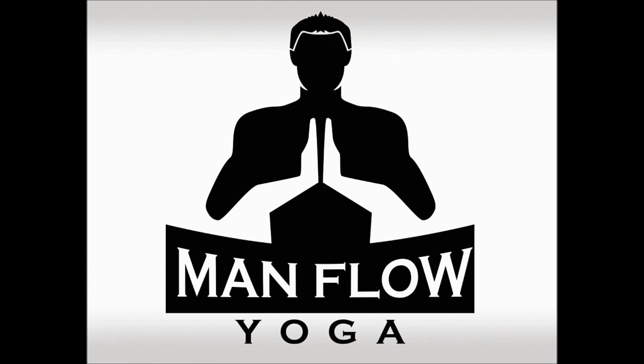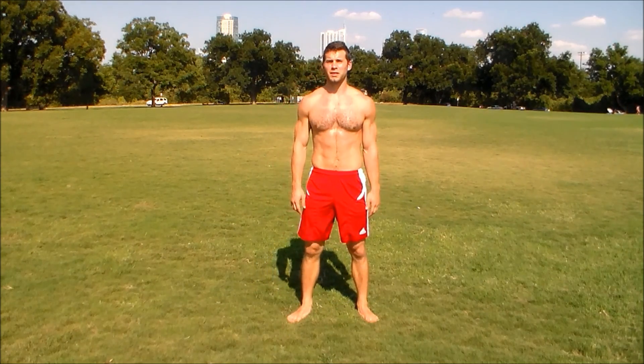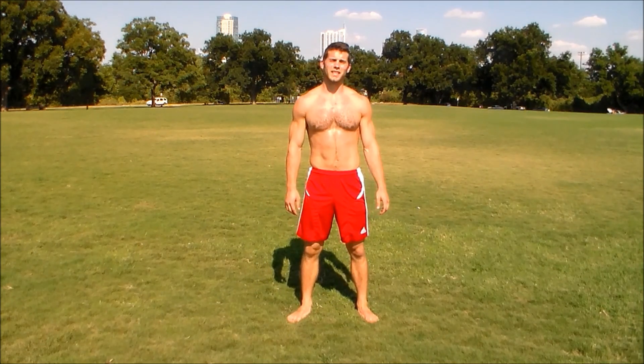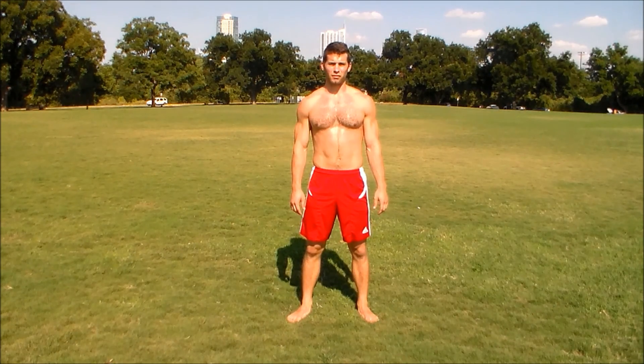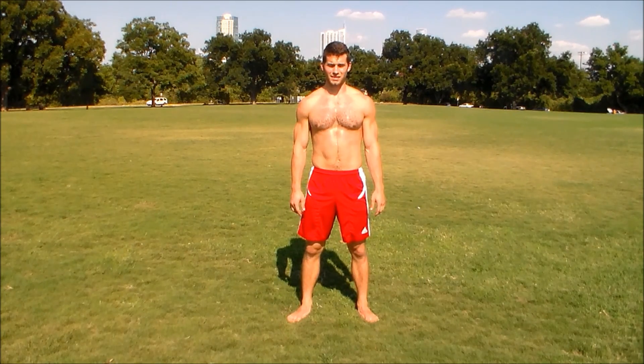Welcome to Man Flow Yoga — it's yoga for guys. Hey guys, it's Dean with Man Flow Yoga. Today's session is going to be a long session, about 50 minutes. It's going to involve a lot of stuff with your hamstrings, a lot of arm balances, and we're going to also do some lower back strengthening exercises.